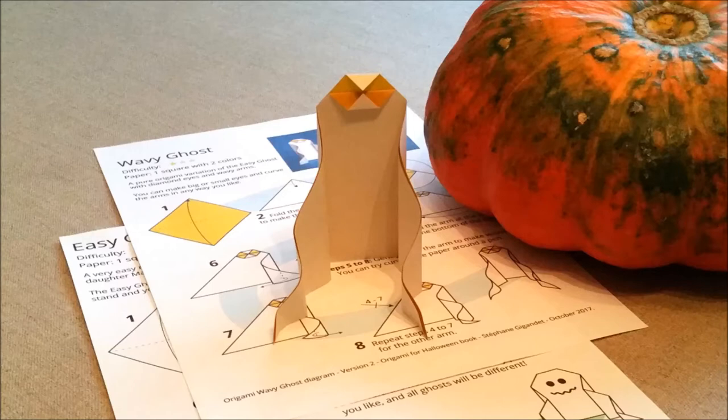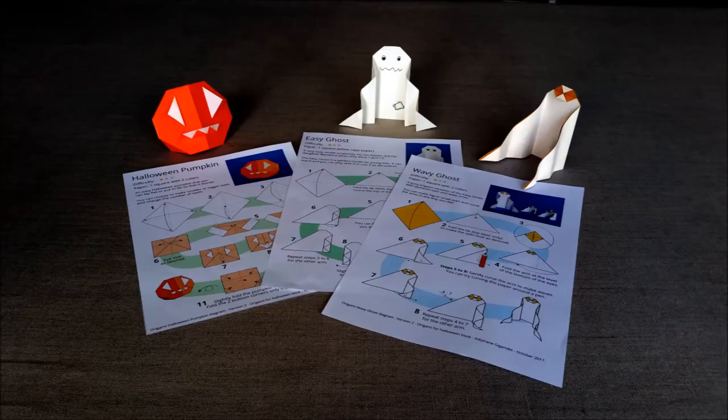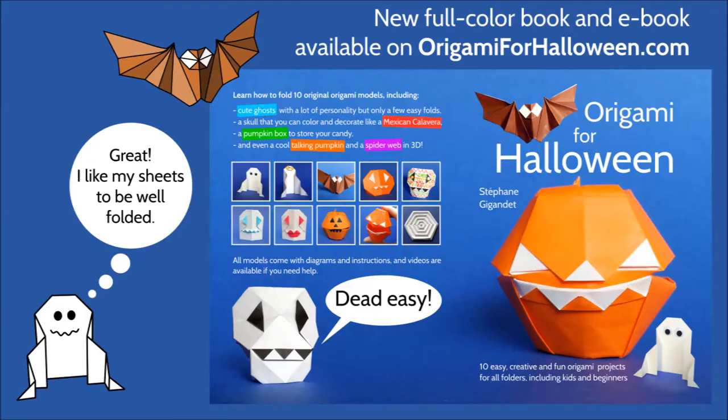The book is perfect for kids and beginners and I'm very happy because more experienced folders also tell me they get a lot of pleasure from folding the models. So if you are looking for gift ideas, the book can make a very good gift to make someone discover Origami and it can be a very good gift for yourself as well.